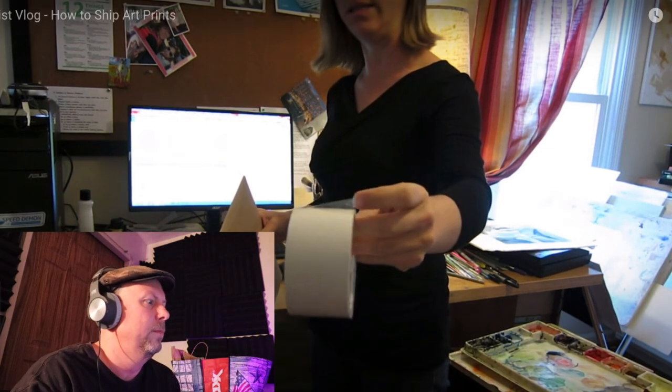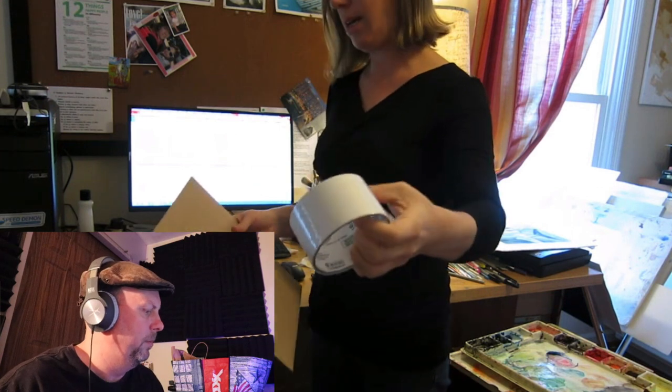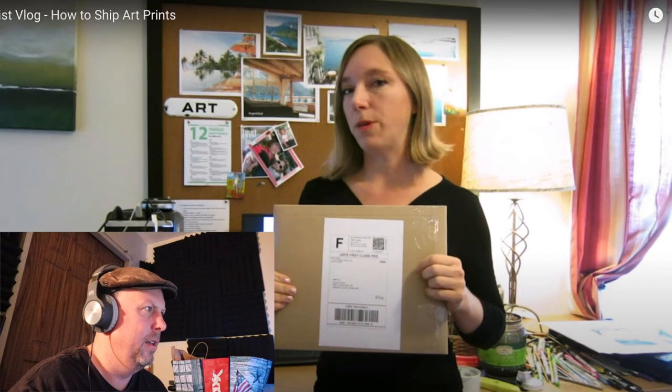I don't know which brand is best — maybe listen to her versus me. I remember Scotch is supposed to be better but it breaks more. She's packing it up for online shipping to get cheaper rates, which saves time and money since you're not using postal employees' time. So this is a really great thing — you get the postage online, get your own scale, plug it in, get the exact weight.